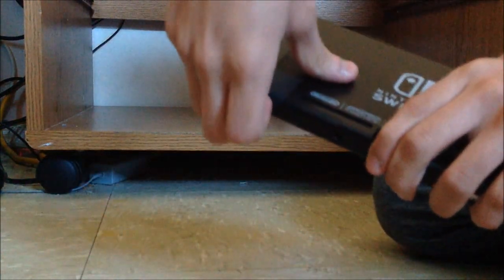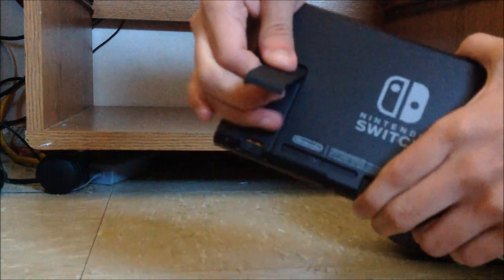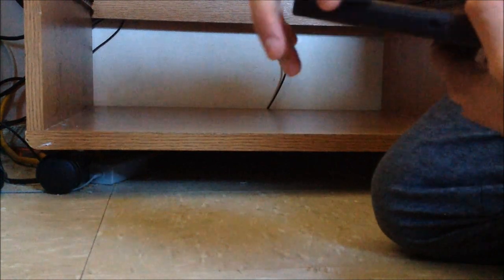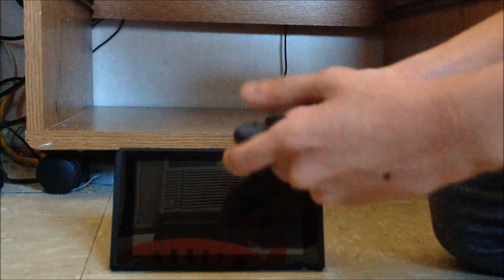I'll show you guys the kickstand. If you know the Nintendo Switch you already get the idea — it's kind of weak sauce. Instead of breaking, it does pop off if you apply a little too much pressure, but thankfully it goes back into place. It's kind of a weak point on the Switch.